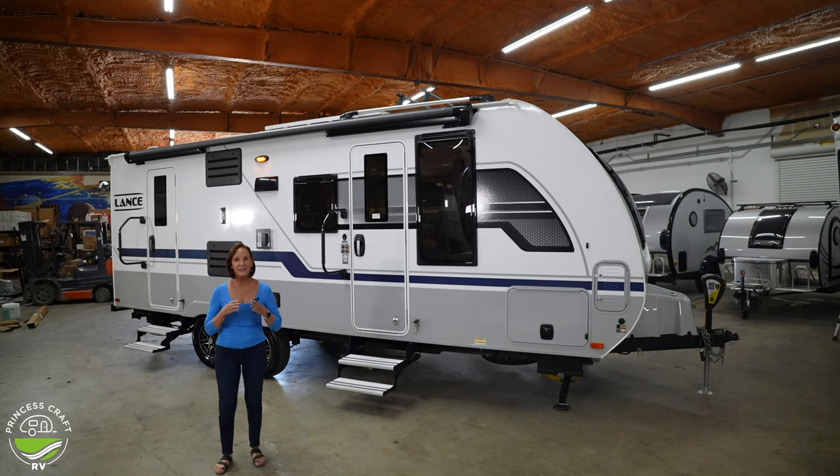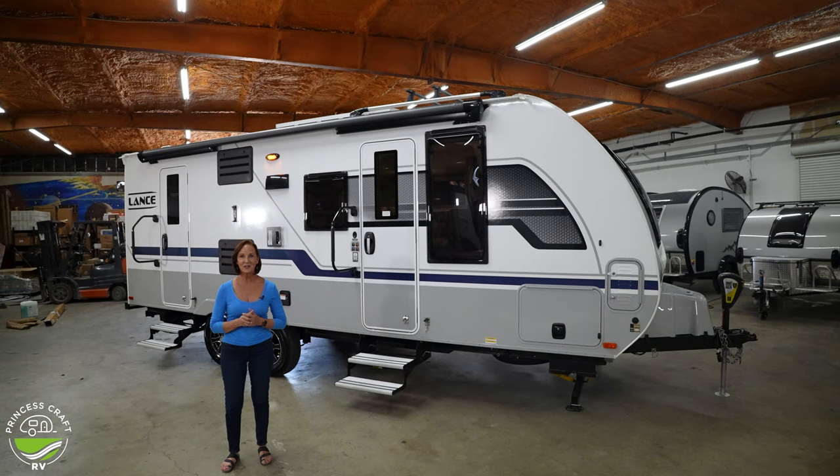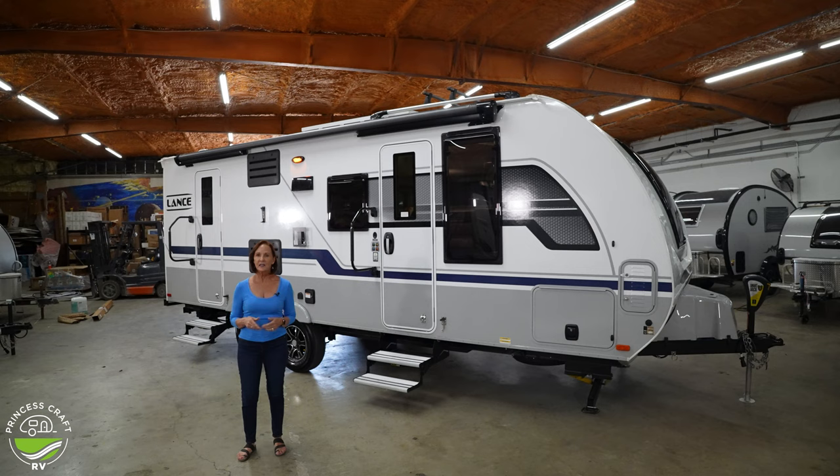You're going to love the finish out in here. This trailer sleeps seven people — triple bunk in the back, a family-sized dinette that sleeps two, and a queen bed. We're going to take a look inside in just a minute, but let's go over the specs.